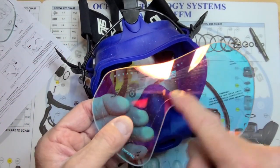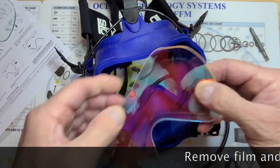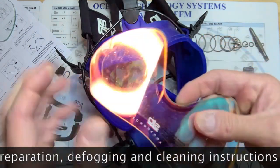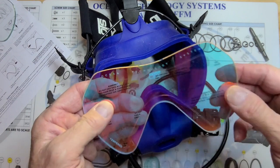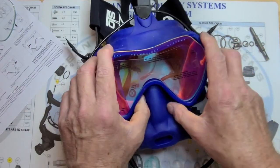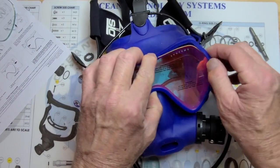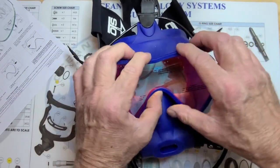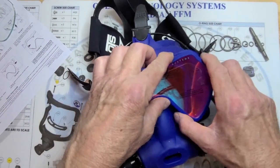The new lens has a little cover on it. When you purchase it, it comes with a little urethane sheet on both sides. Take the little tab, bend it back and fold it over so that it stays out of the way — same thing on the other side. The OTS logo goes to the outside. You want to be careful when you put the lens in the skirt and make sure it's nice and even — square the lens up in the skirt itself, and get it lined up properly.